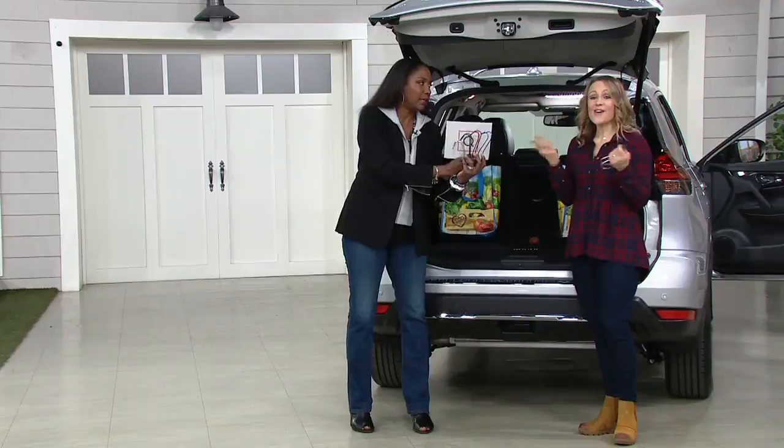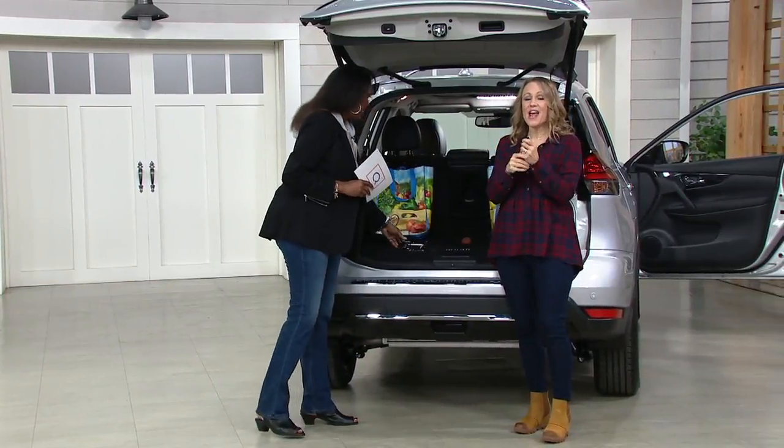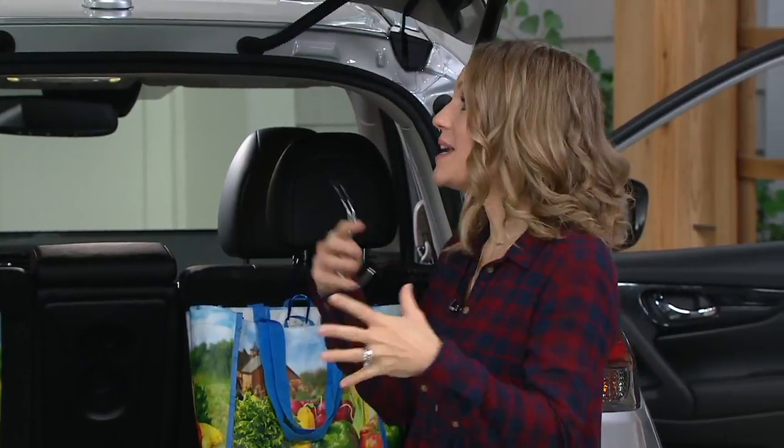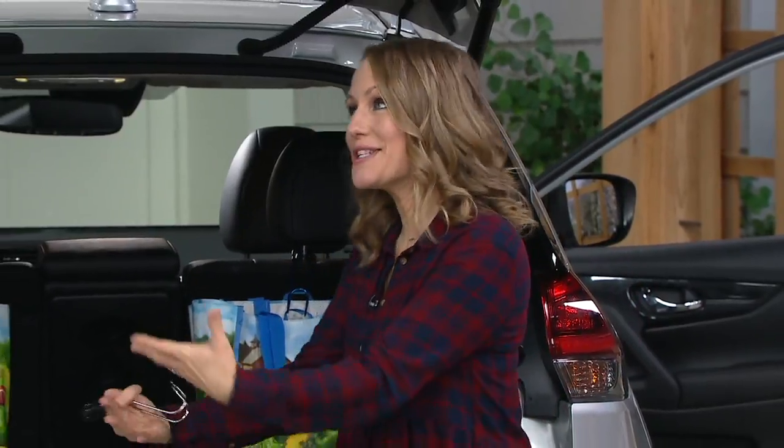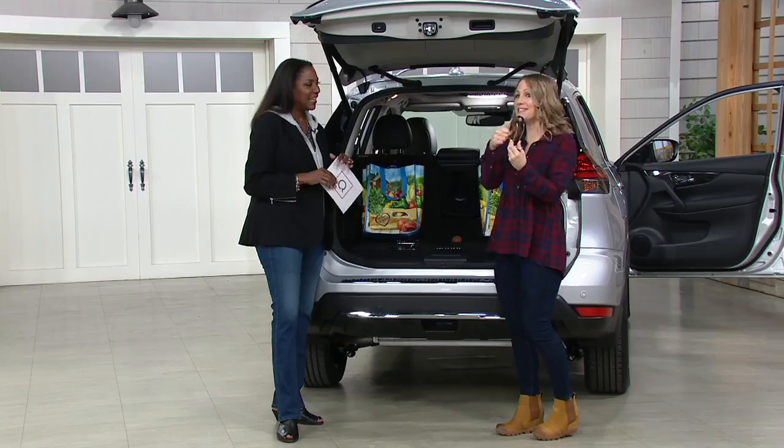So you get a set of four whatever color you pick. They're a simple way to organize your car, get things up off the floor, keep things from rolling around when you're driving, and keep the inevitable purse from falling onto the floor and dumping its contents everywhere when you stop a little too quickly.